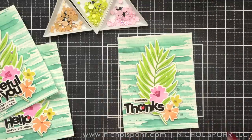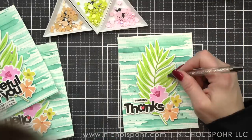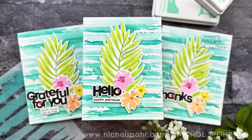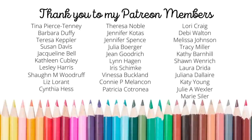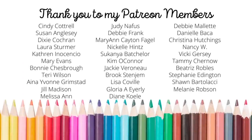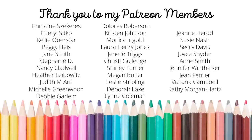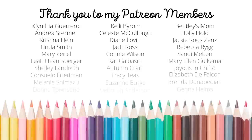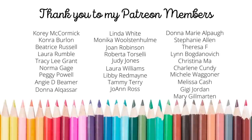I'll adhere these to white card bases and my cards are all finished. Thank you so much for joining me today for this set of three cards using a faux watercolor brush stroke background. The supplies I used are listed and linked below the video here on YouTube. Thank you so much for joining me for another paper crafting tutorial — I love being able to share with this incredible community of crafters. A huge shout-out and special thank you to my amazing Patreon members!